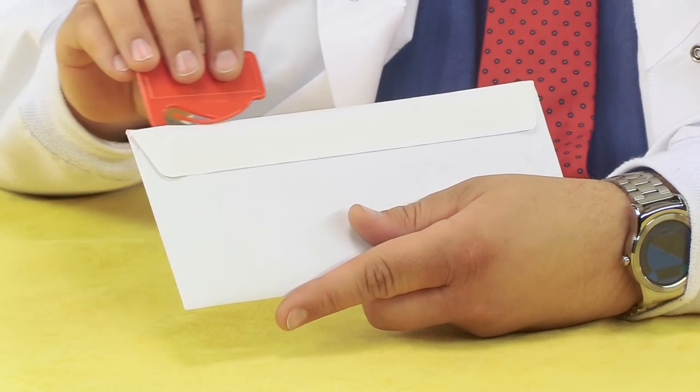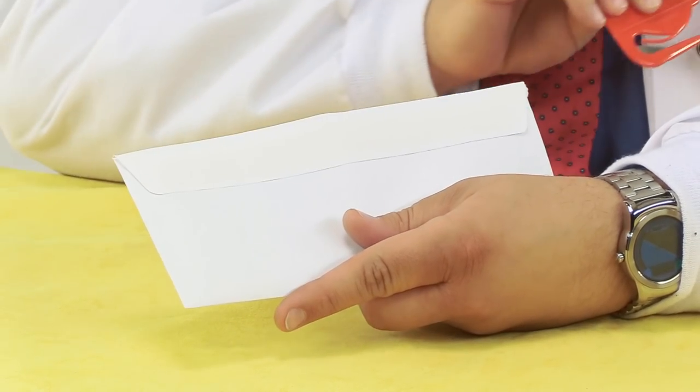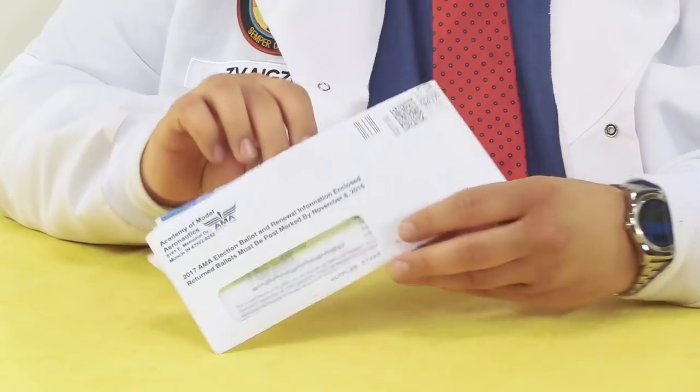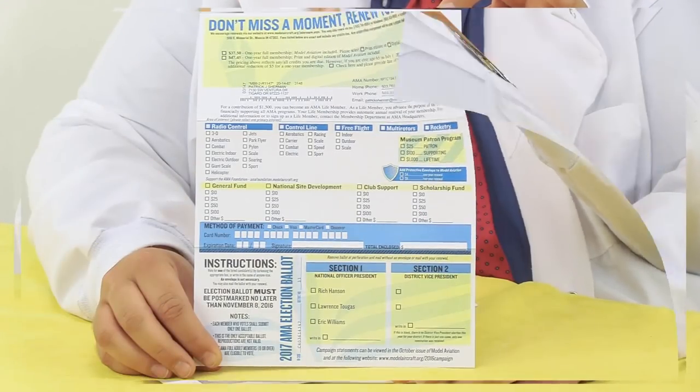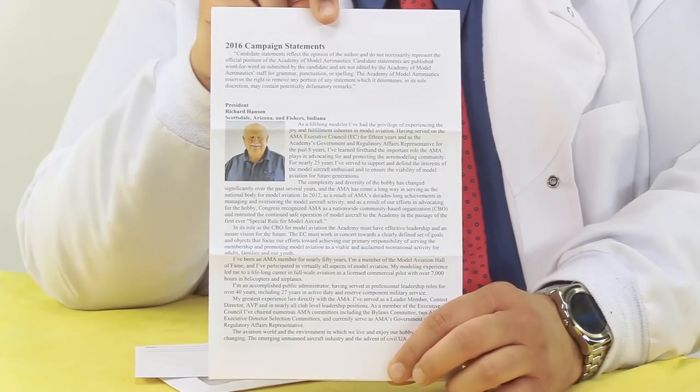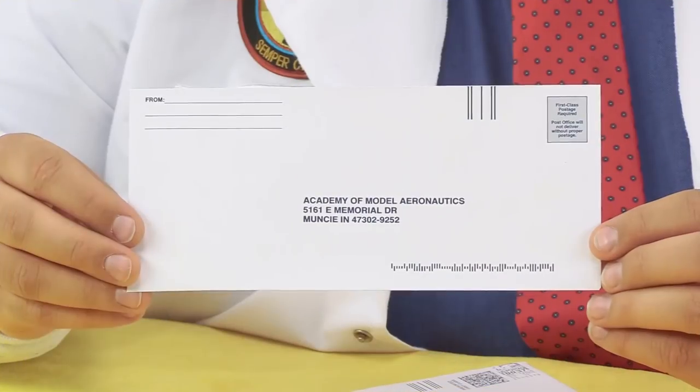Insert the letter opener under the flap of the back of the envelope and move it firmly down the length of the fold. Inside you will find three documents: a combination membership renewal ballot, a trifold which includes statements from this year's candidates, and a return envelope.